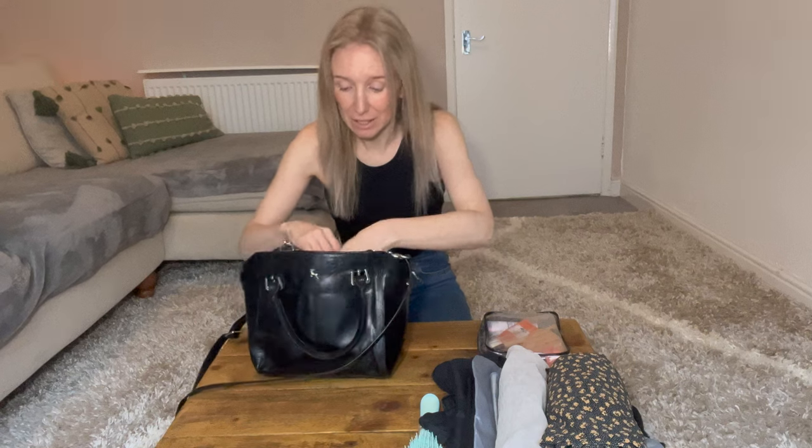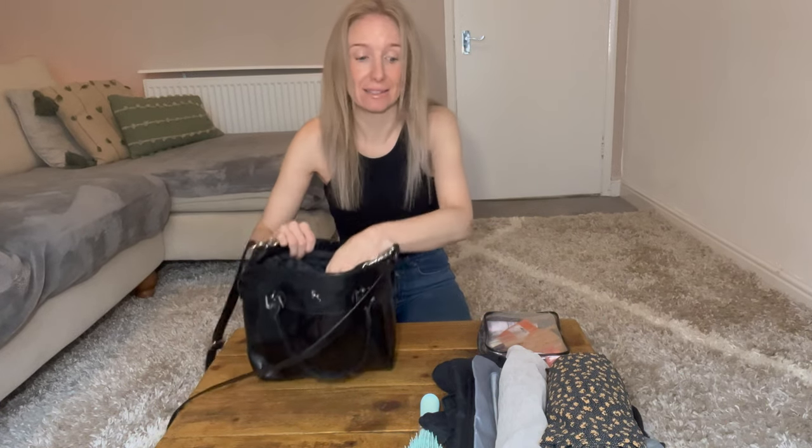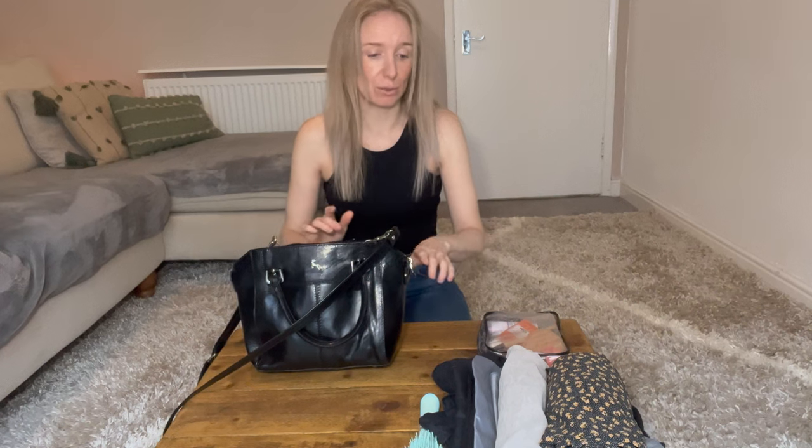It would definitely be nicer to be able to take a smaller bag. So I'm going to show you my few essentials that I want to take. It's not going to be done in any neat packing method this time because it's really about just being able to get them as tight as possible to fit in the three compartments inside the bag. So let's start with the clothing.